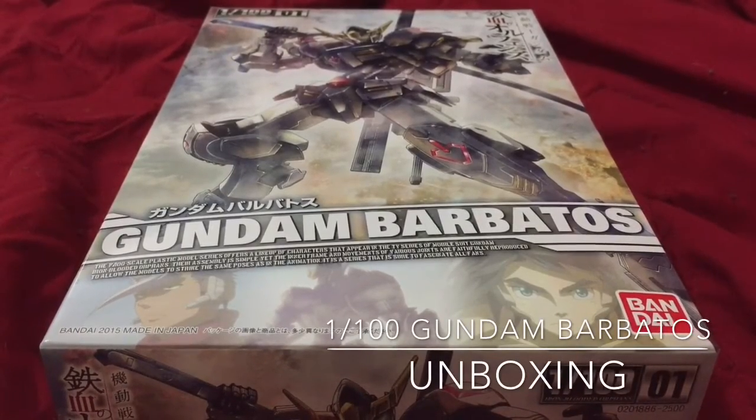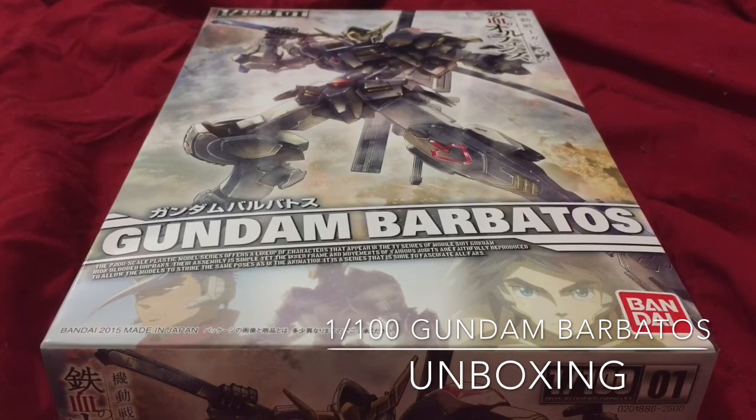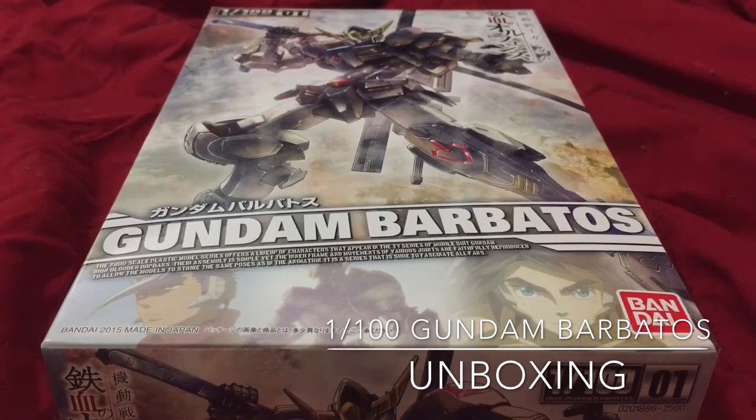Hey, what is up guys — or whoever's still around watching this video. I guess I should be going by my new name, Versus Z2. I really was not prepared for this and I shouldn't be doing this, but I'm super excited to be posting videos again on YouTube. I want to come back and join you guys on this whole Gunpla endeavor, especially because Iron-Blooded Orphans is so good — and because it's so good, I had to order myself a Barbatos.